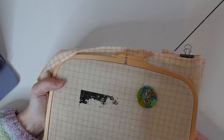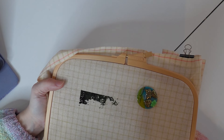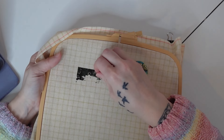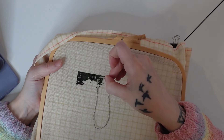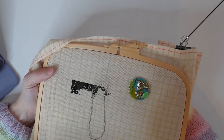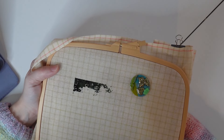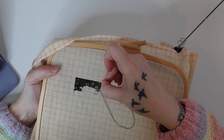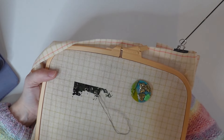Hello everyone, welcome back to Dark Cross Stitch, this is Nadia. This week I haven't done a floss tube simply because I didn't get enough stitching done to warrant it, so instead I thought I would do a stitch with me.